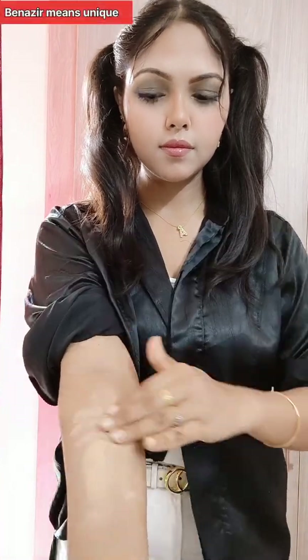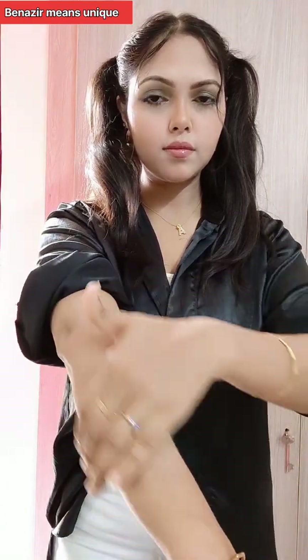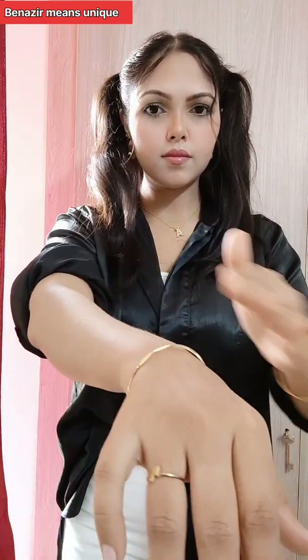Assalamualaikum, welcome back to my channel Bain is a Men's Unique. Today I'm going to show you how to make body makeup using your best products.